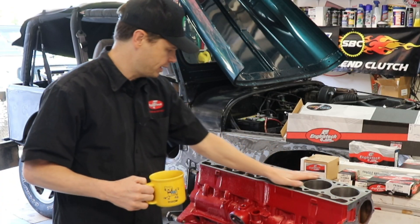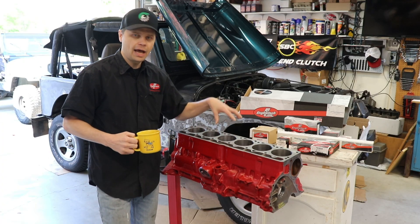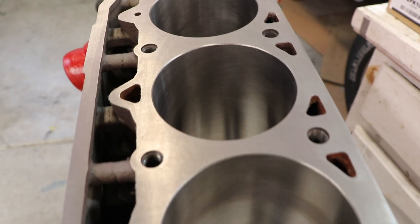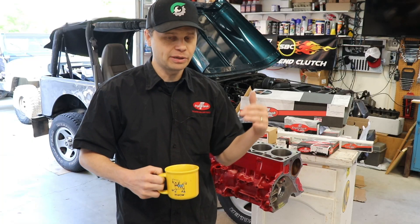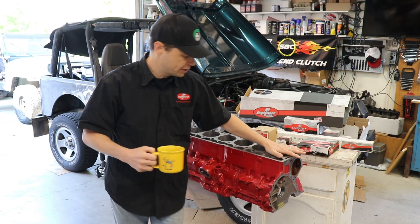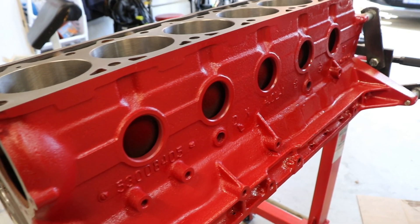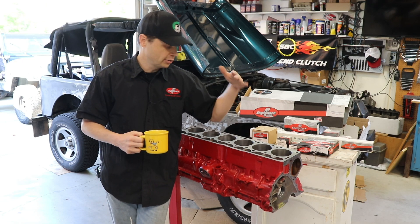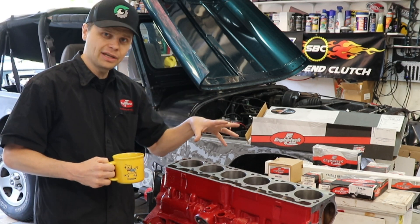The other thing they did for me is they decked the top of the block — just shaved off a super tiny little bit to make sure it's perfectly flat and even. Then they bored the cylinders 30 thousandths over. Why did I go 30 thousandths over? You can go up to 60 thousandths over on these engines, but that is it — you can't really push it past that limit, otherwise the cylinder walls get too thin and the block is done. The difference between 30 and 60 thousandths over makes such a tiny difference, so I decided to do just the 30 thousandths over, because if I ever want to bore this block again, I can. If you do 60 thousandths over, you're done — you can't bore this block anymore. So 30 thousandths over, I can still use this block in the future and re-bore it.